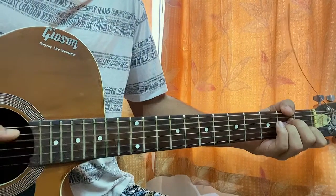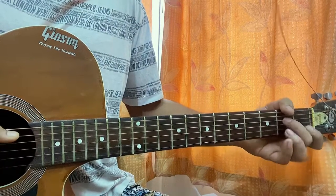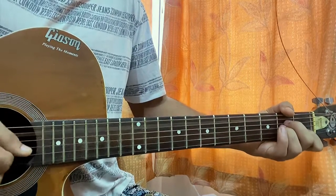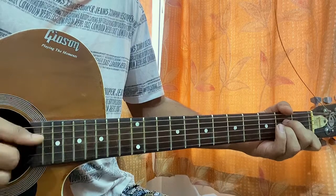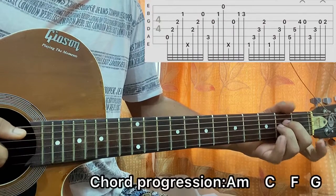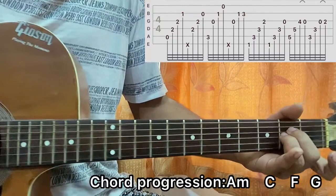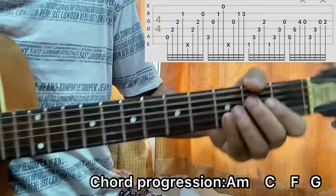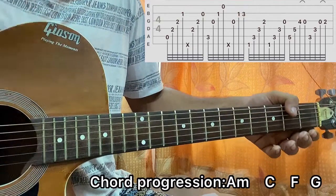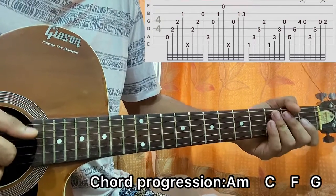Starting off with the A minor chord, we go like this: I hit the E string, D2, so open A, D2, G2, B1. I do a quick slap — slap, slap. Then you hit the D string second, fifth, G string second, fifth, open B string — so you remove your index. After the B string, make sure you mute that by keeping it damped.